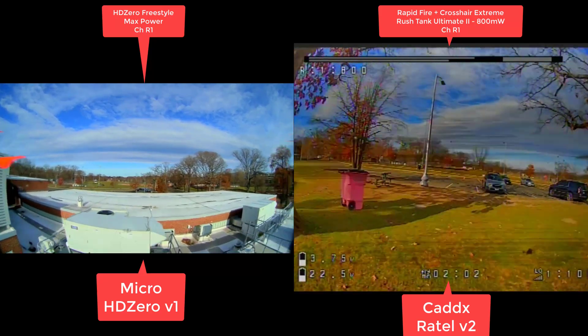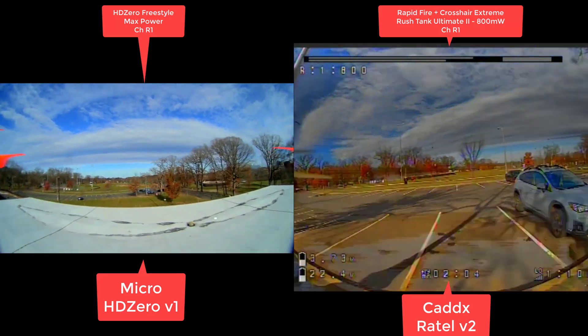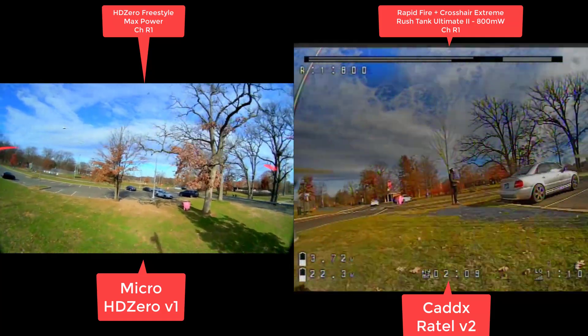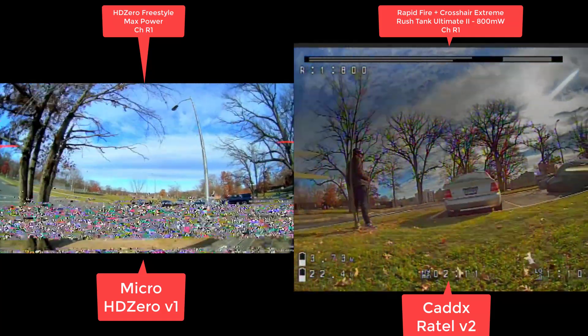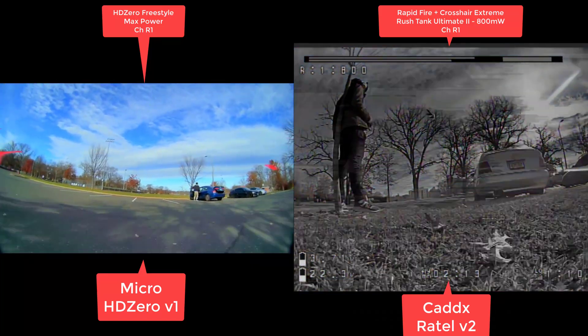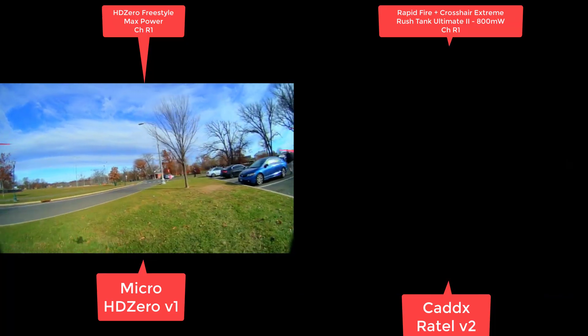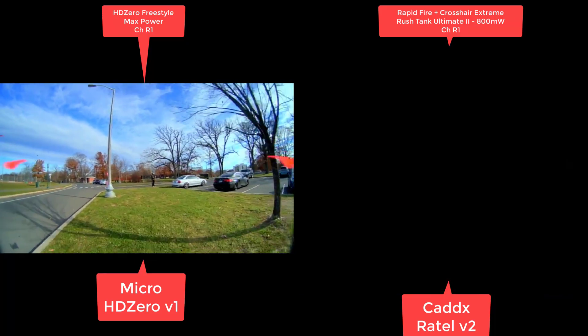As you can see, you can go behind some brick walls and you can maintain an image. The 800 milliwatt just could not maintain an image there at all. I was basically just hovering there — black and white — looked a little worse than the goggles. I would say here HD zero took this victory pretty easily.